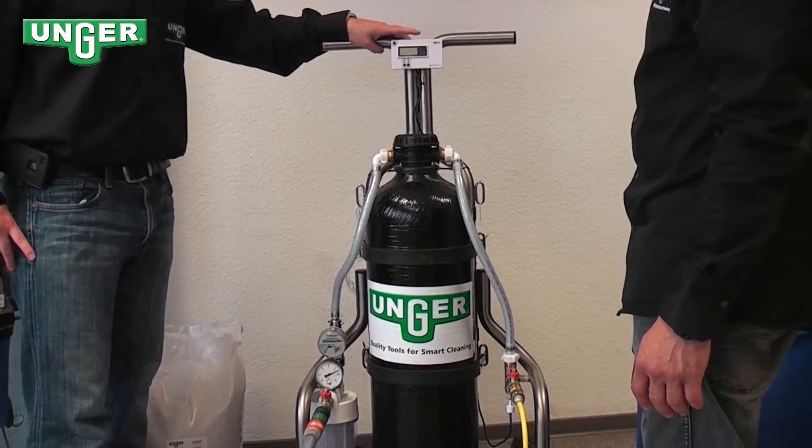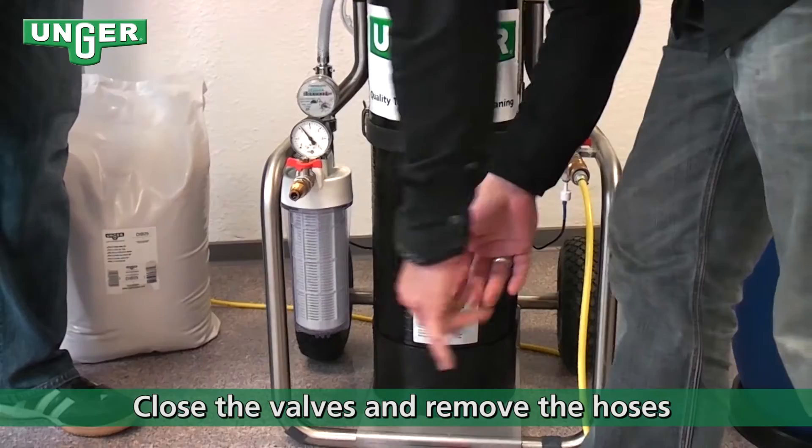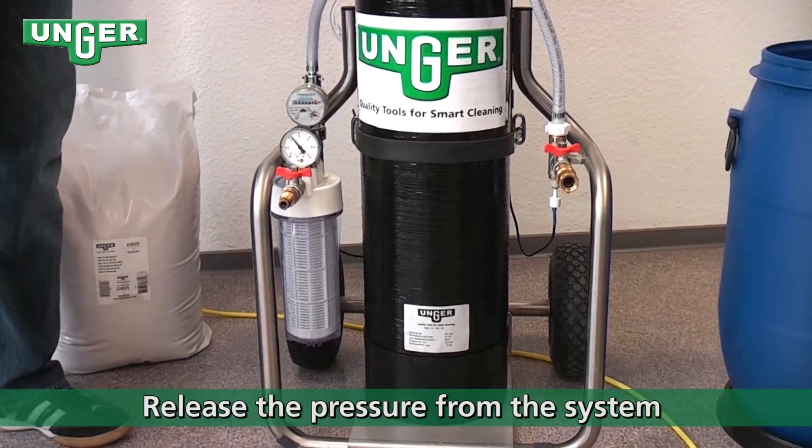Here we close the elbows and see that the system is broken. To start off, you're going to close the valves and remove the hoses, and then you're going to release the pressure from the system.